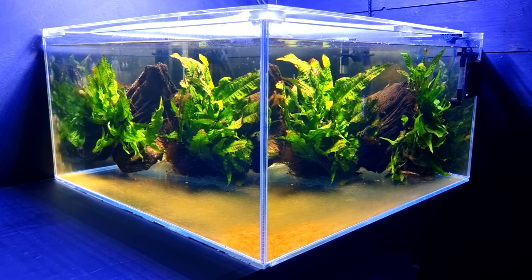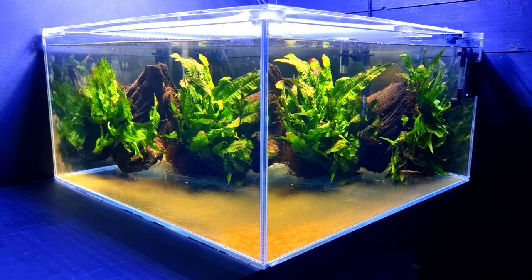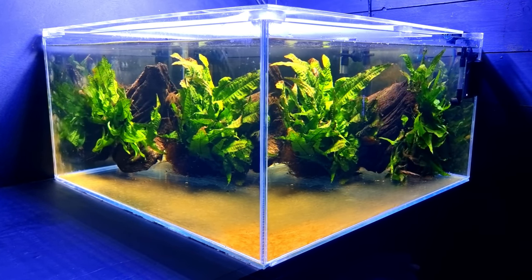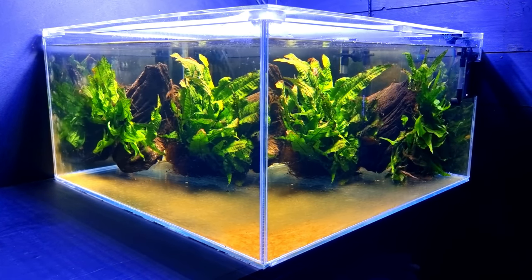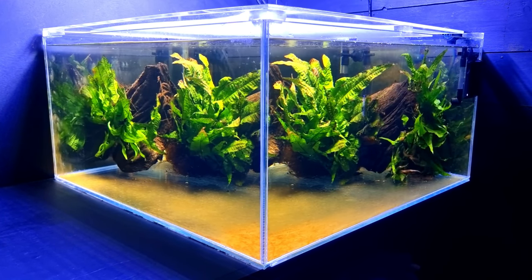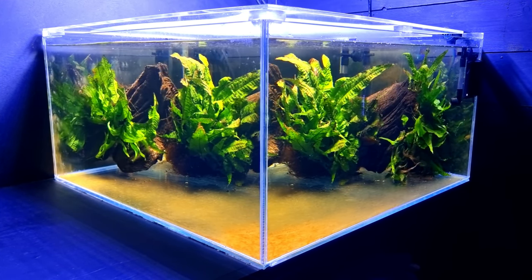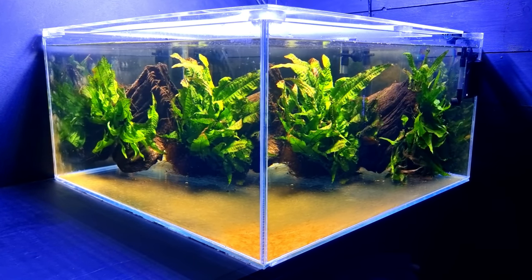Hopefully we can get them fed up, get them nice and fat, do our little water changes and drop in the water levels - all the little tricks of the trade that I normally do to get these guys to spawn. So I think I should stop rabbiting on, get down to the fish shop, pick out some nice ones, and then come back here and acclimate them into the tank.